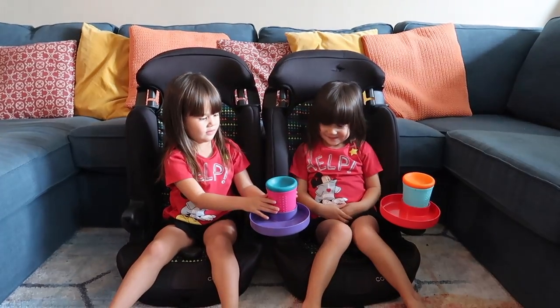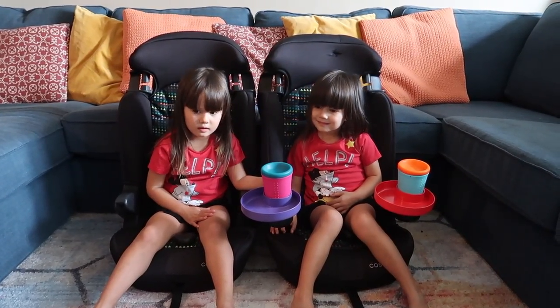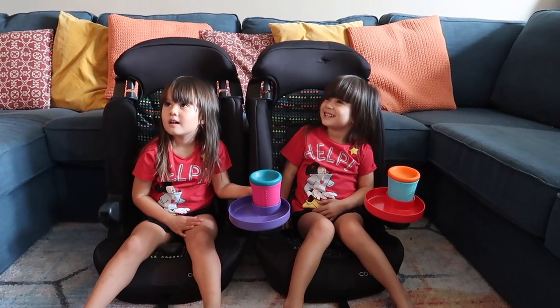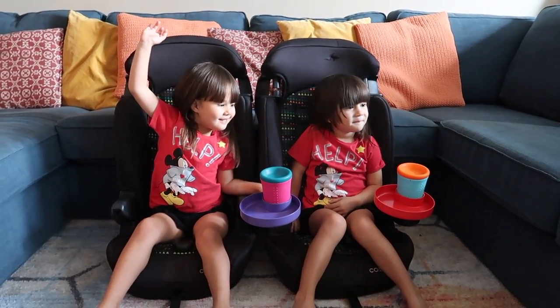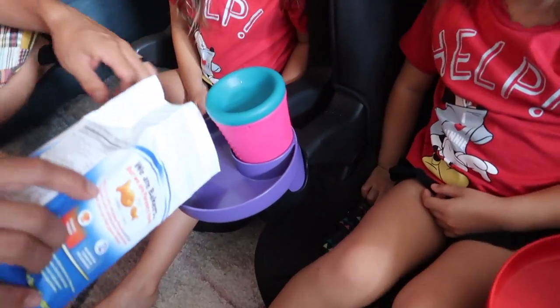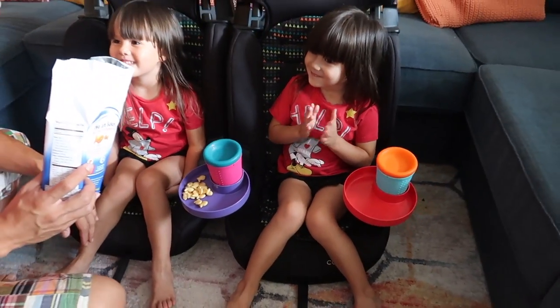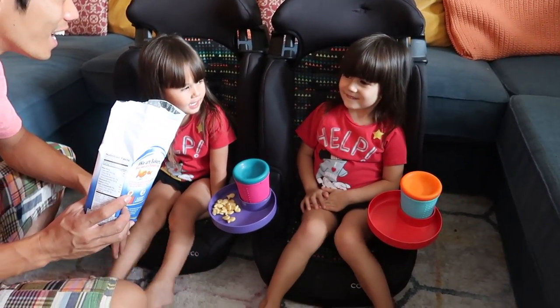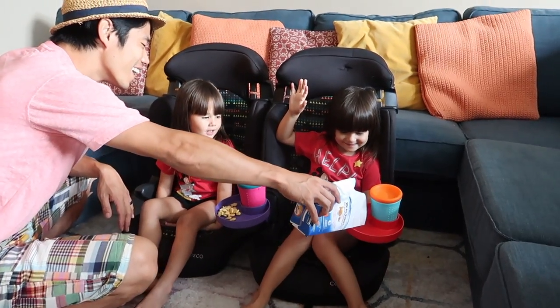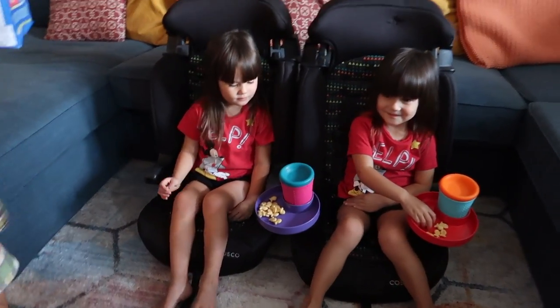Daddy, can you give them some snacks? Sure. Who wants goldfish? Snack away my little munchkins.